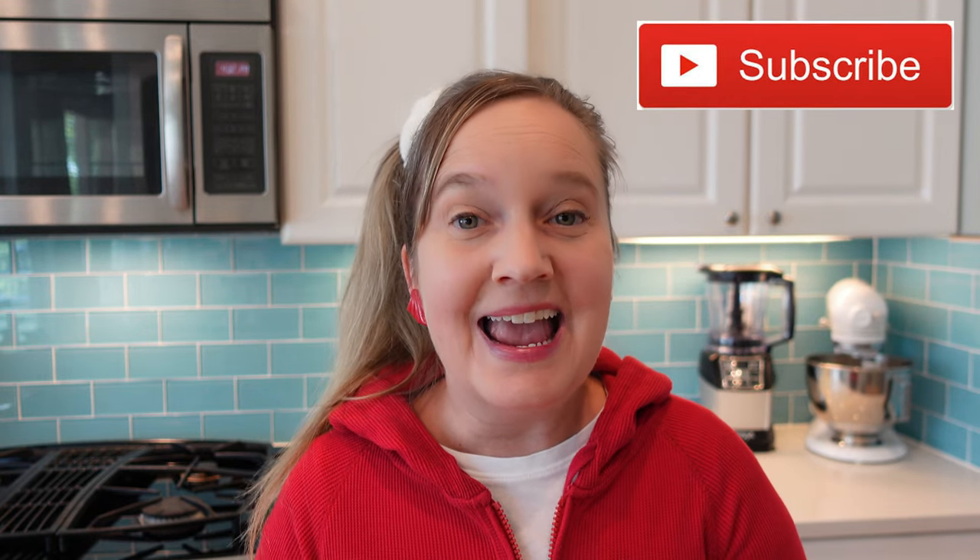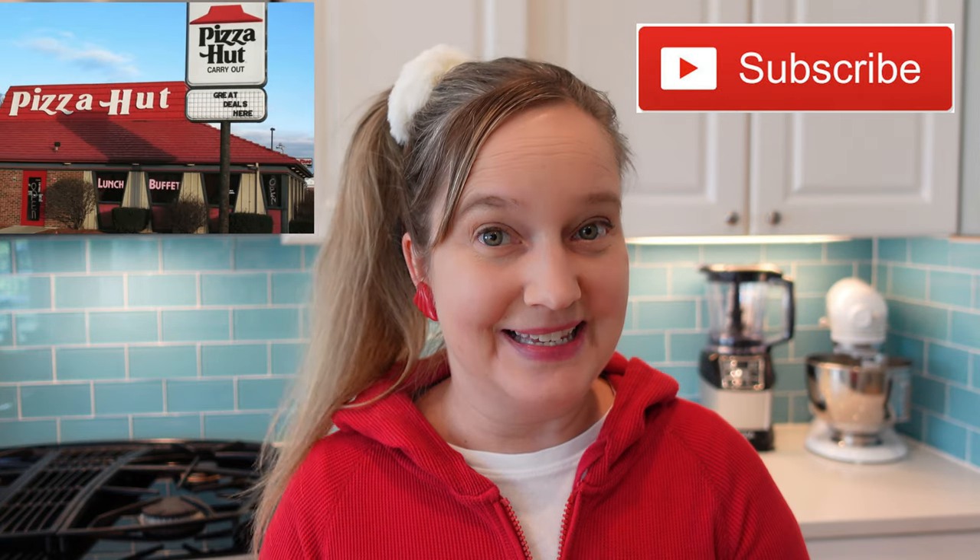Hi guys! Welcome to our 80s life, where we're all about the 80s. And back in the 80s, we loved us some Pizza Hut.